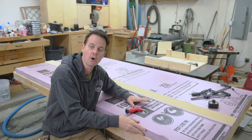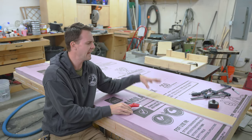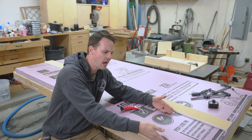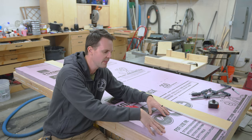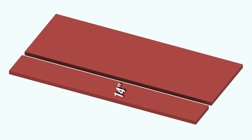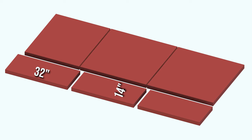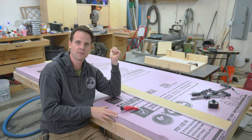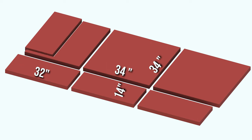For cutting out the two inch thick foam insulation I'm going to use a razor blade and a straight edge. I want to measure in 14 inches from the side — we'll have a 14 inch strip. We're going to cut this into three pieces that are 32 inches long, then from the remaining piece we need to get two 34 by 34 inch pieces, and then one more remaining 14 by 32 inch piece from the off cut.